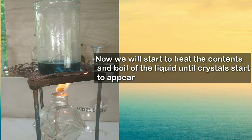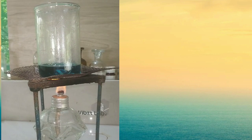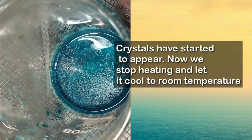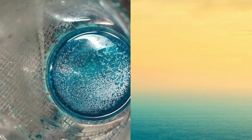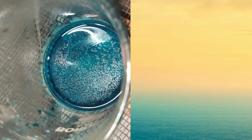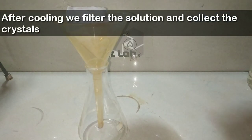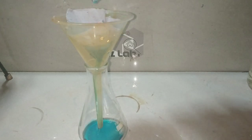The reaction became so vigorous that I had to change to a larger beaker. Now that all the copper has reacted with the acetic acid, we will boil the contents to reduce the volume and then crystallize out the copper acetate. You can see that the crystals have started to appear. We will now stop the heating and let it cool to room temperature to collect the crystals.